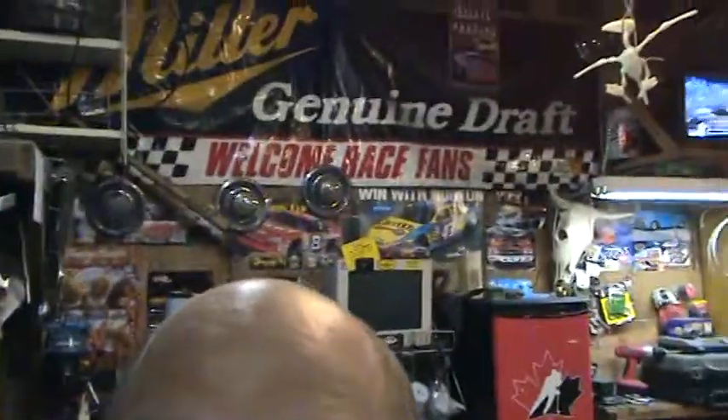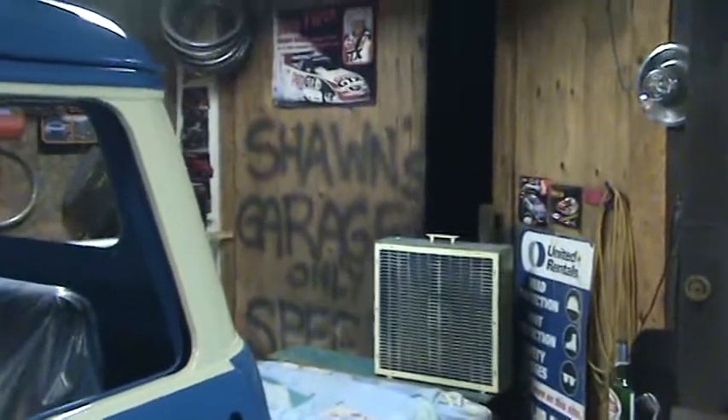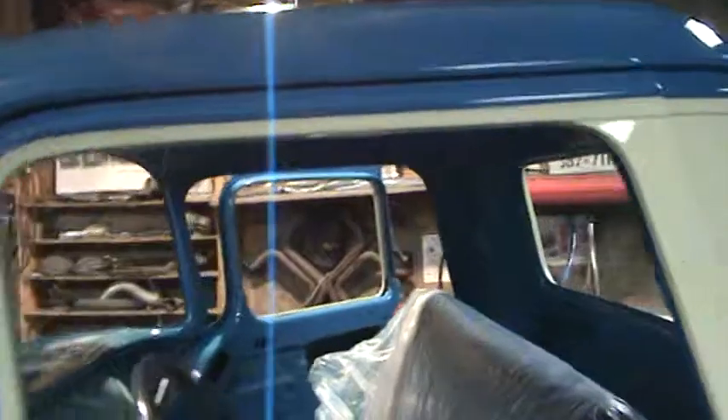As you can see, this isn't a professional paint booth - it's Shawn's Garage. Did everything right here: hosed the floor down, cleaned her up good, did a lot of prep work so overall the finish would turn out pretty decent.